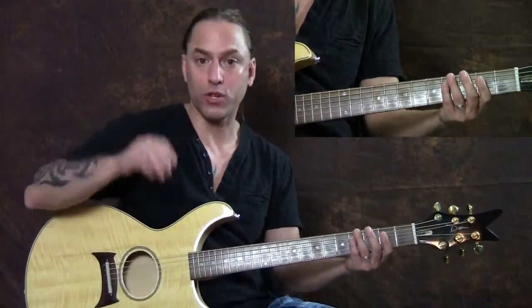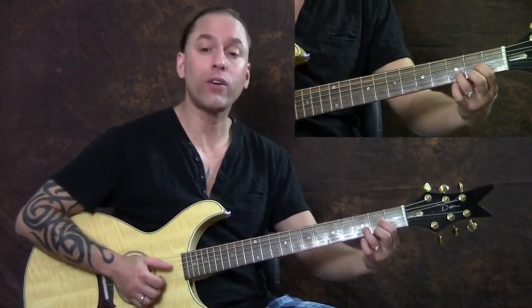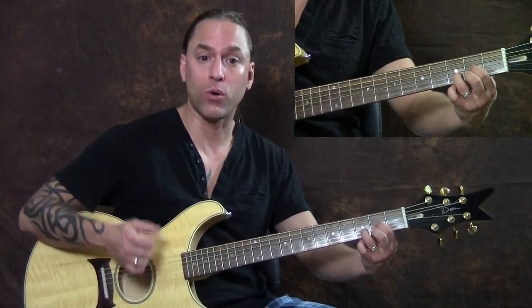We'll just get through the chords here and then I'll show you the picking pattern with your right hand. That's a fifth string bar chord — that's B minor right there. Then we're going to head over to just a straight old D open chord.